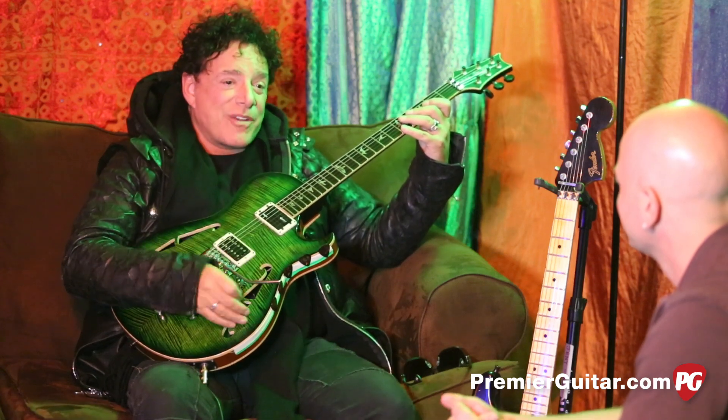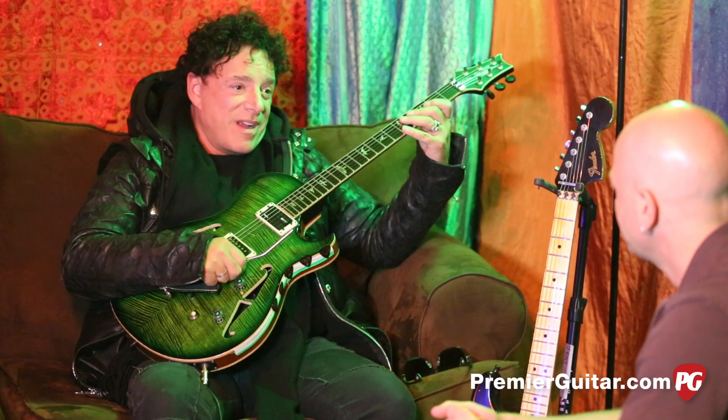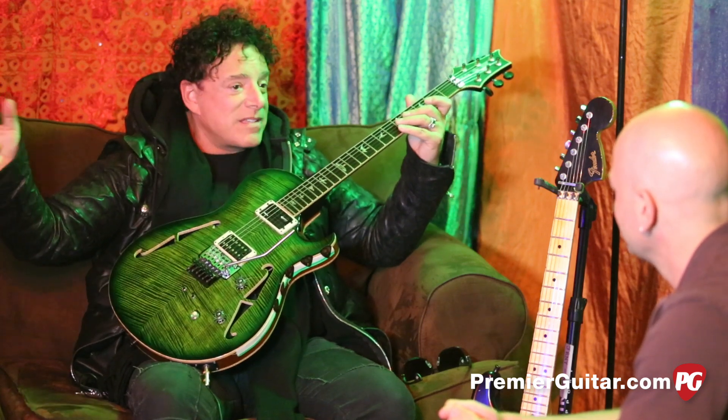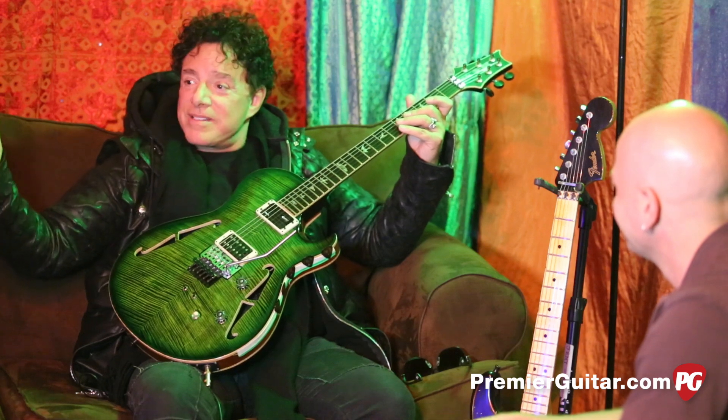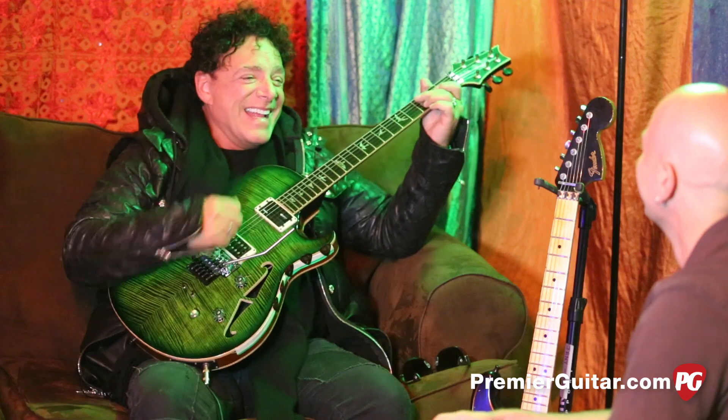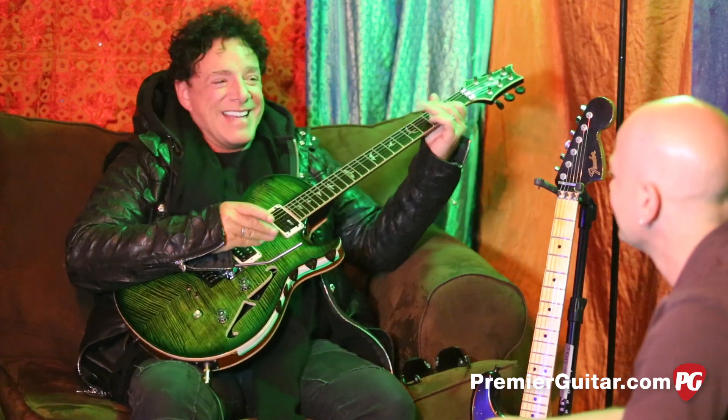I was down at the factory when Larry was still there, and Larry was taking me through it. One of the guys came out and said, 'Hey, check out this new Hendrix relic.' And I said, 'Dude, I ordered that like five years ago.' And the guy was like, 'Oh, shit. Sorry.'